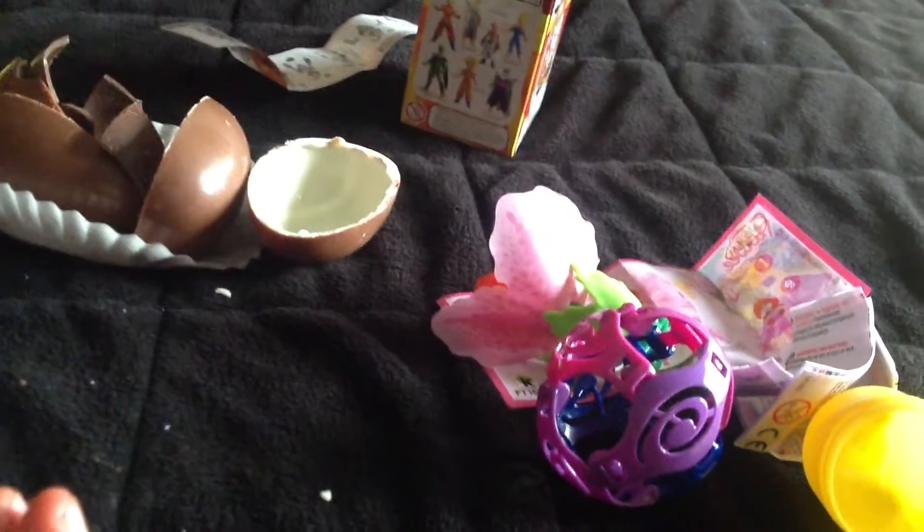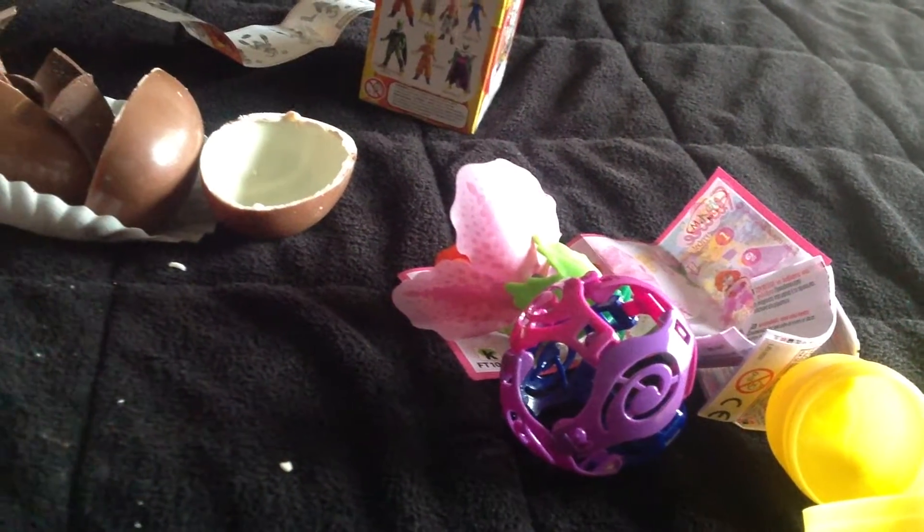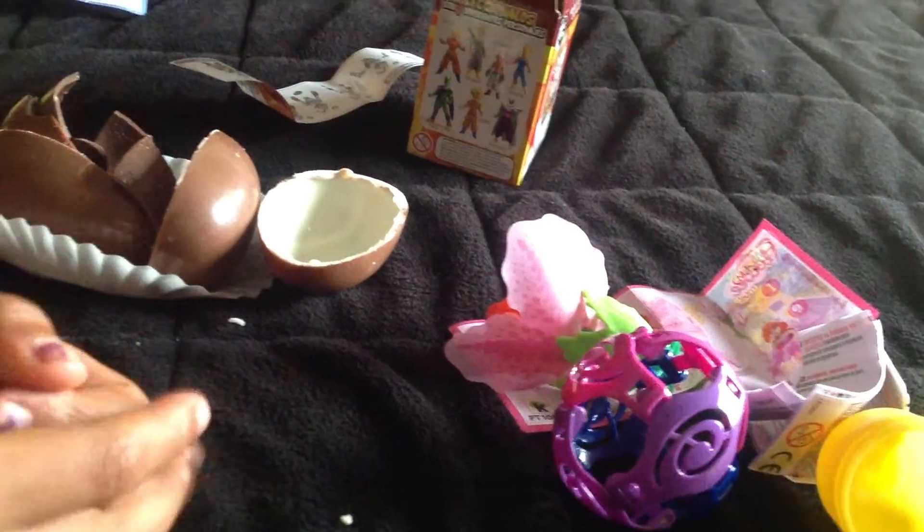All these things I opened up are very cool prizes, like this one and the Dragon Ball Z character. Thank you for watching, guys. I hope you have a good day and everything. Bye!